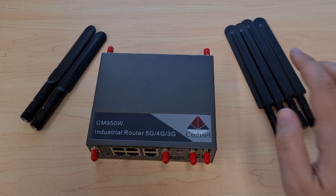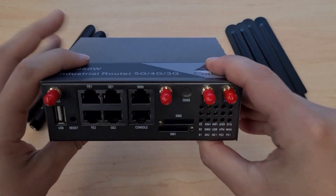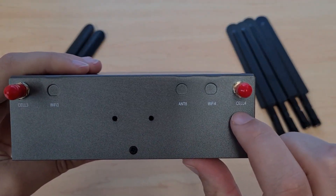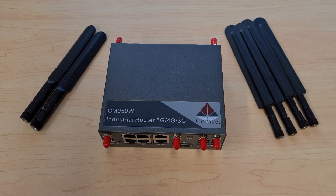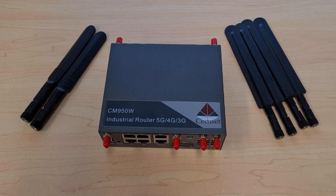This router also comes with four 5G cellular antennas, which attach with two at the front and two at the back. The CM950 supports 4x4 MIMO, unlike our 4G routers which only support 2x2, so you need to connect all four antennas to the router. If the provided antennas don't offer a strong enough signal in your area, you can choose to attach external high gain antennas instead.